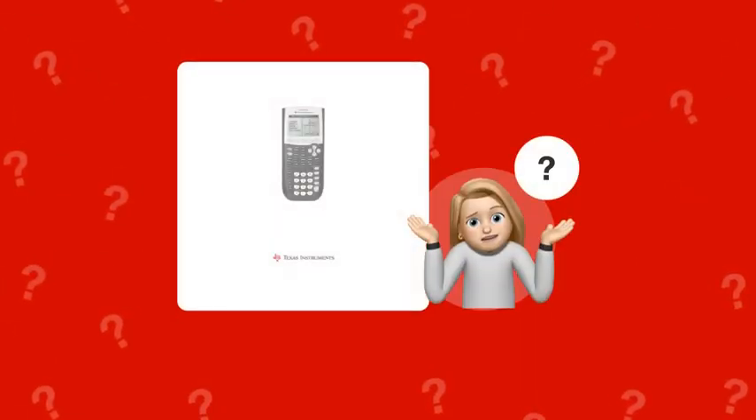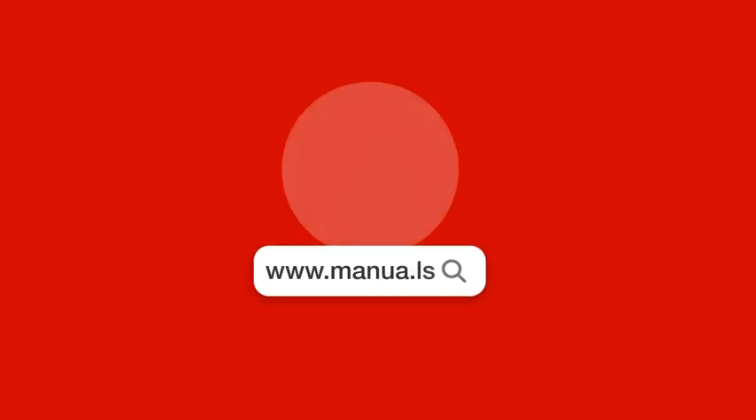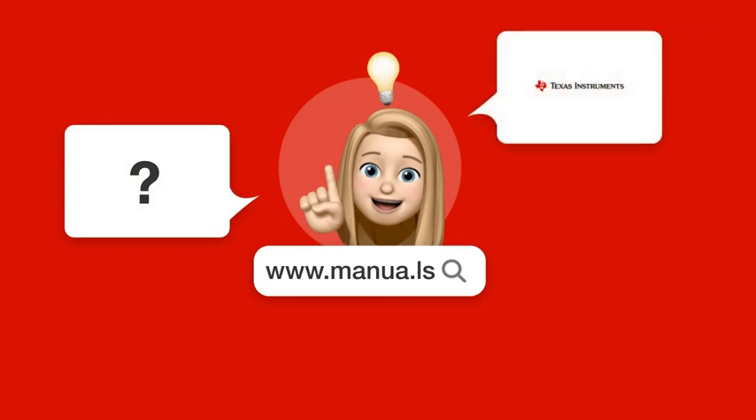Still need help? Visit our website for the complete manual. There you will also find questions and answers from other Texas Instruments users.